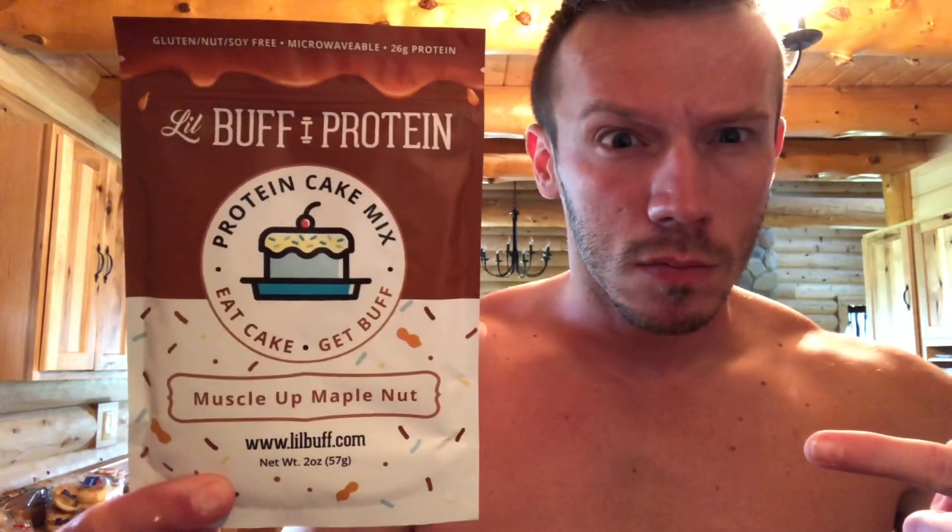Alright, so I got Little Buff Protein — Muscle Up Maple Nut. Little Buff Protein is the company, littlebuff.com is the website. They gave me this for free; I asked them to send me over some stuff and they hooked it up, giving me one of all their flavors so I'll be reviewing all of them. Got some bacon — sprinkles — that comes with it.